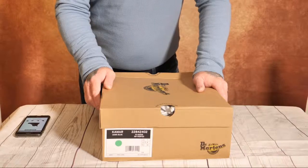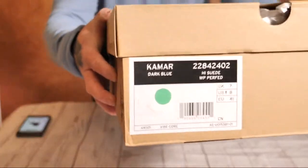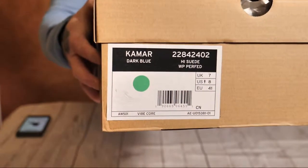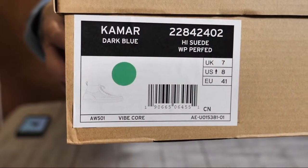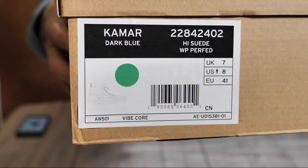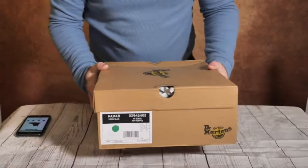They've got a great selection. I really do like Dr. Martens — I've had them since the eighties. These ones are size seven. I've got Dr. Martens shoes varying in size from six to seven, and I've noticed different boots and shoes fit differently.